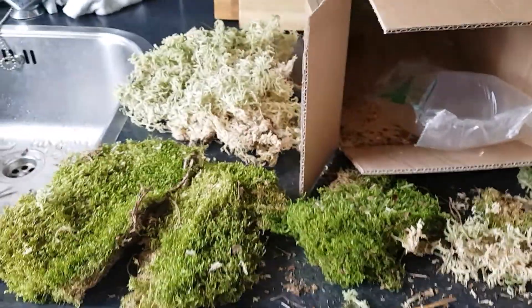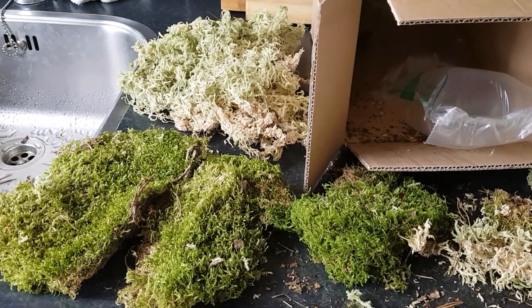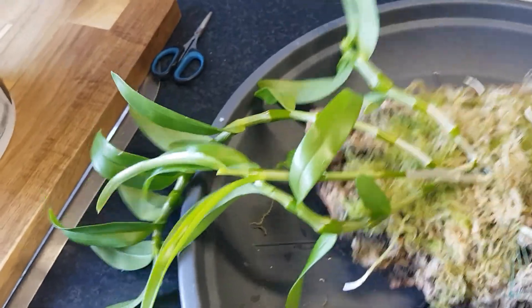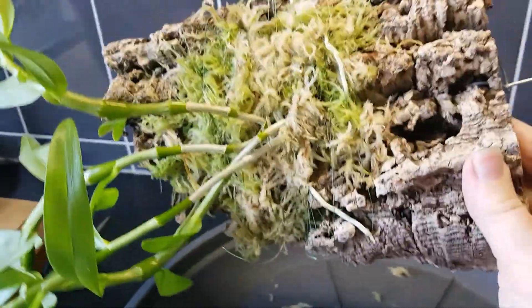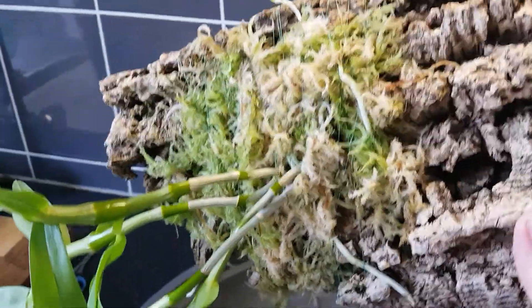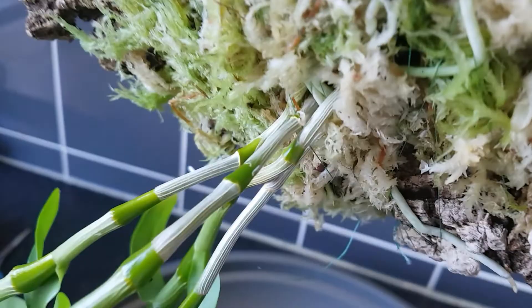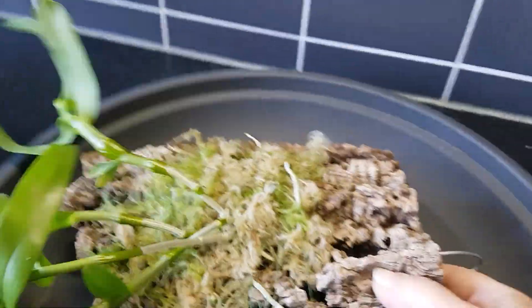But this moss is absolutely gorgeous. Thank you. So that was all for me. I thought I had filmed it, but the dendrobium I got from Ynse, I put it on a mount, and I really thought I had put it on film, but it seems like I had not.